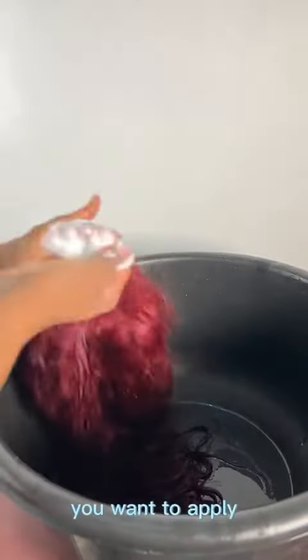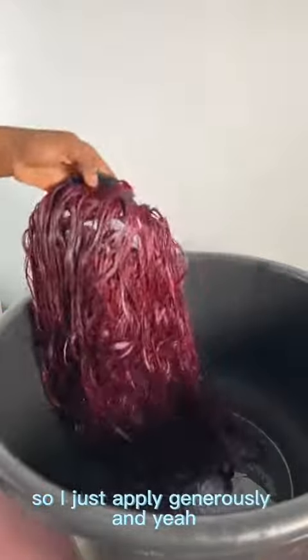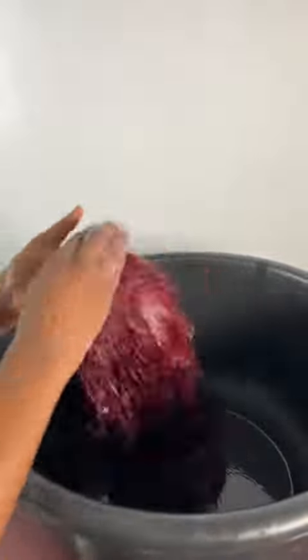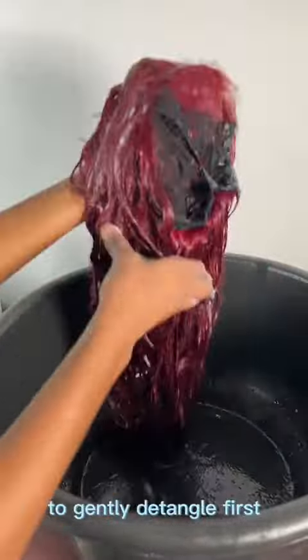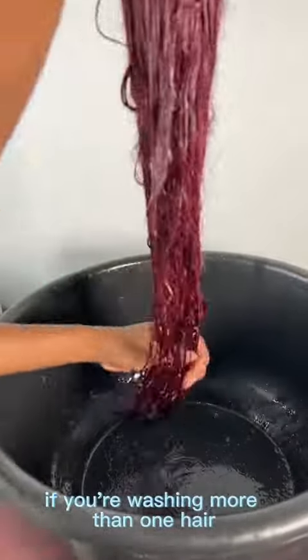You don't want to go low on products — apply generously because you want good results. I apply to all the hair and ensure I'm using my hands to gently detangle first before doing the main detangling.